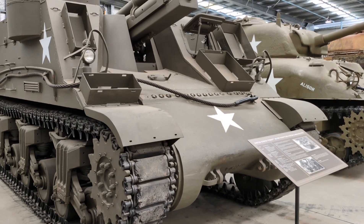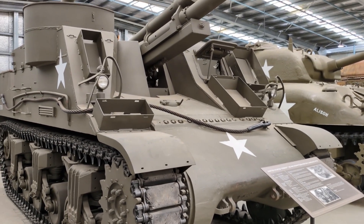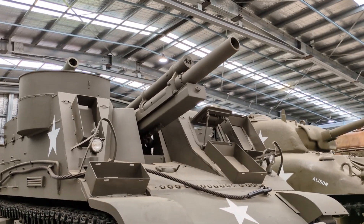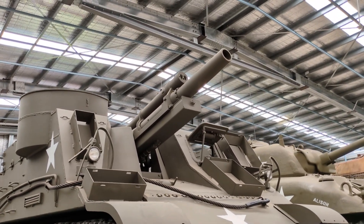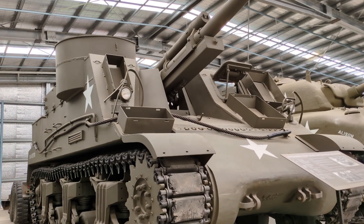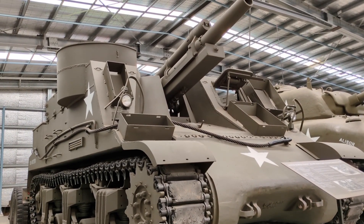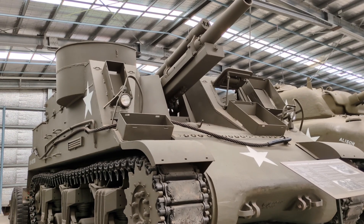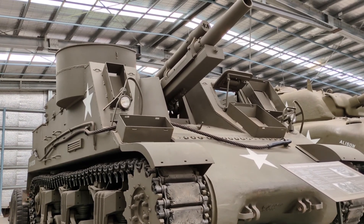The M7 Priest was used widely from the middle to the end of World War II, seeing action in Italy, France, the Pacific and the Burma campaigns. In the Pacific they would sometimes have their gun removed and be utilized as armoured personnel carriers by the U.S. Marines. Almost 20% of all artillery fired in World War II by the U.S. Army was 105mm ordnance from guns like this, making it an important vehicle for the Army as it battled through the war.